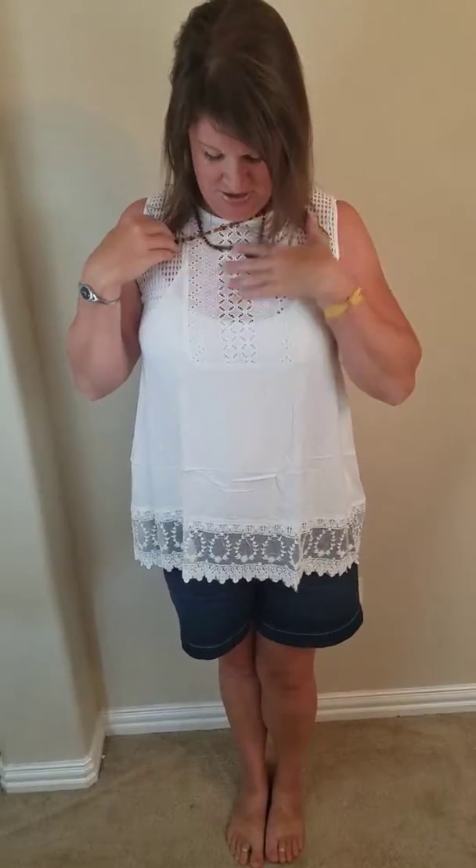I am wearing a little tank top from Old Navy underneath it. What I love about it is it's kind of a great transitional piece — you can put a cardigan over it and cover this up if that's a concern for you. I love all the detailing throughout here and then on the bottom.